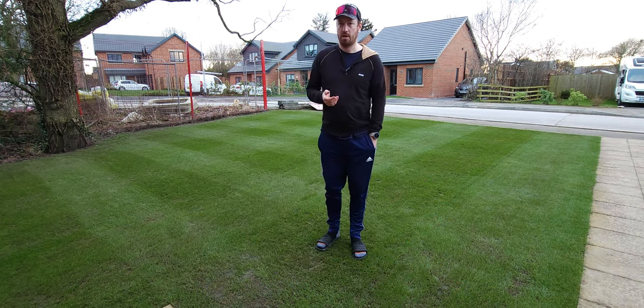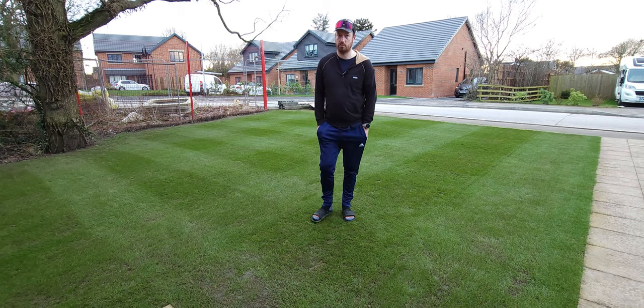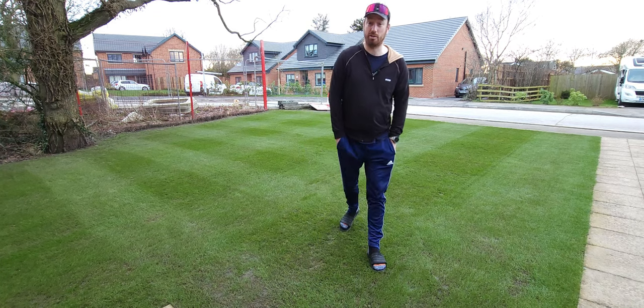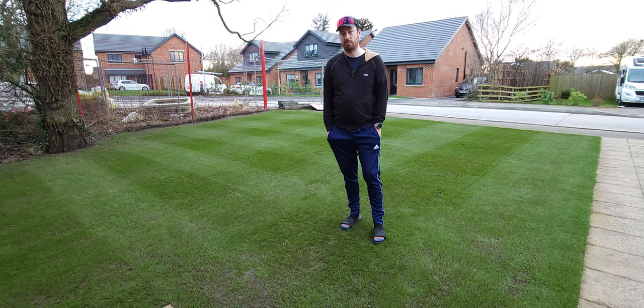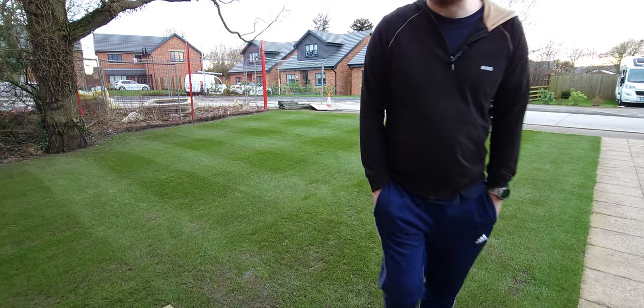Thank you to everyone who watches and subscribes. We've just hit 1,000 hours of watch time and we're just shy of 350 followers or subscribers, so thank you to everyone who does that sort of stuff and watches these little videos and little crappy experiments. Hopefully you keep watching, I'll keep doing them. And if you're not subscribed, please subscribe — it'll be good. If you don't want to, that's all right too. Enjoy.